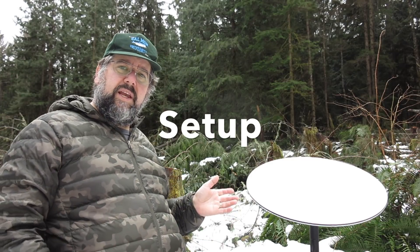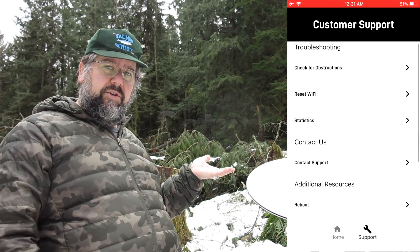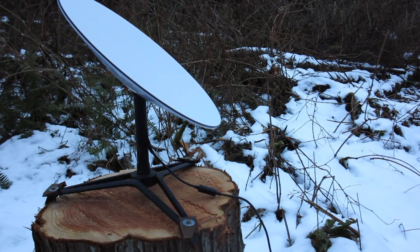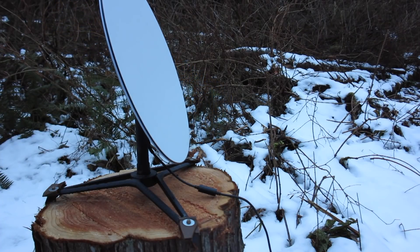Some folks had asked to see what the setup looks like. So I'm going to stow this dish — you can do that with the app, you can make it stow itself so it orients vertically, and that's the way it ships. Then I'll power it on and you'll see it orient and look for the satellites.